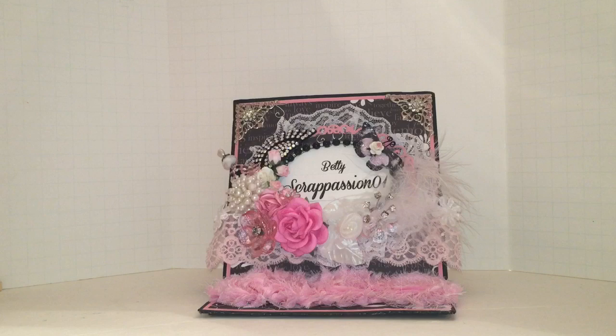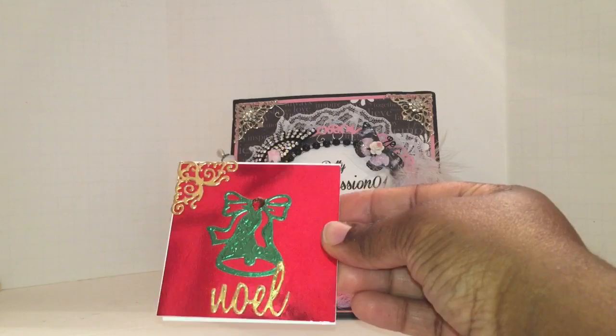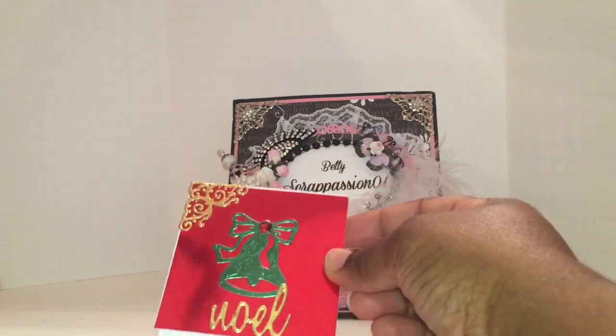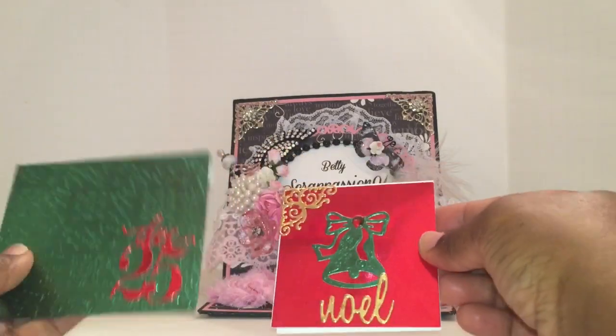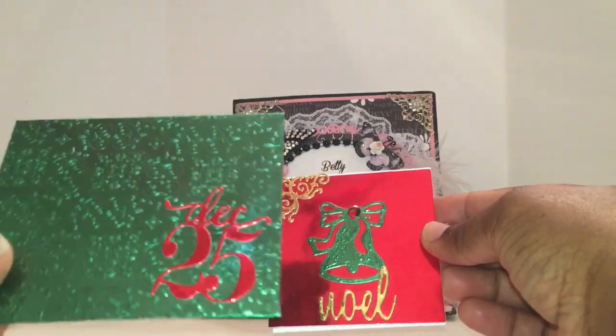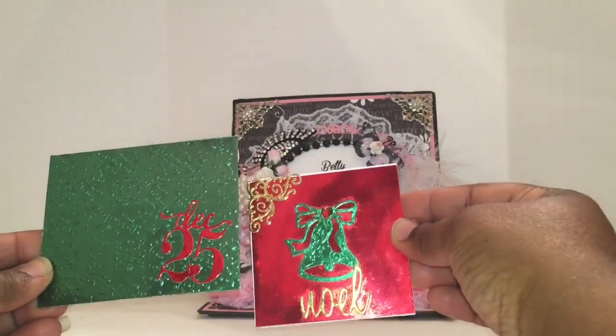Here's the next one. You can see the Noel and the cute Belle, and the La La Land corner. Here's the matching envelope for that one. You can see the paper is embossed — it is so pretty. I love that.